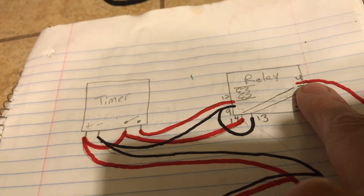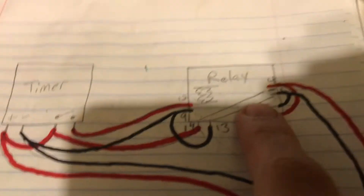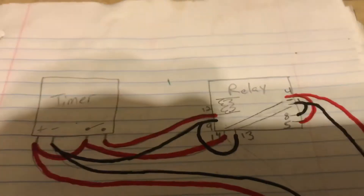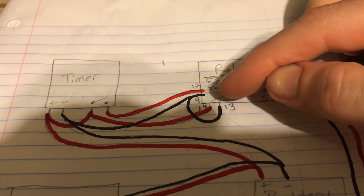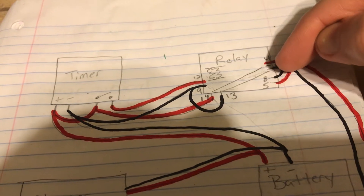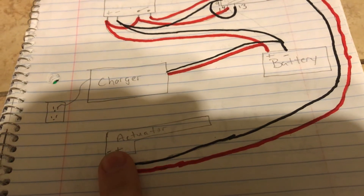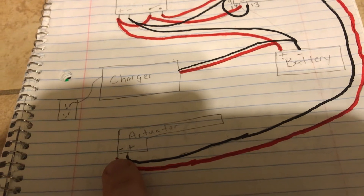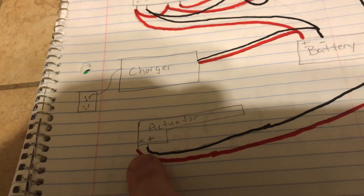I don't remember the polarity on the actuator, so this could be wrong. We're sending a positive to this terminal here and a negative to this terminal here, and that goes down and powers the actuator. The way this actuator works: you power it one way, it goes out; you power it the other way, it goes in.